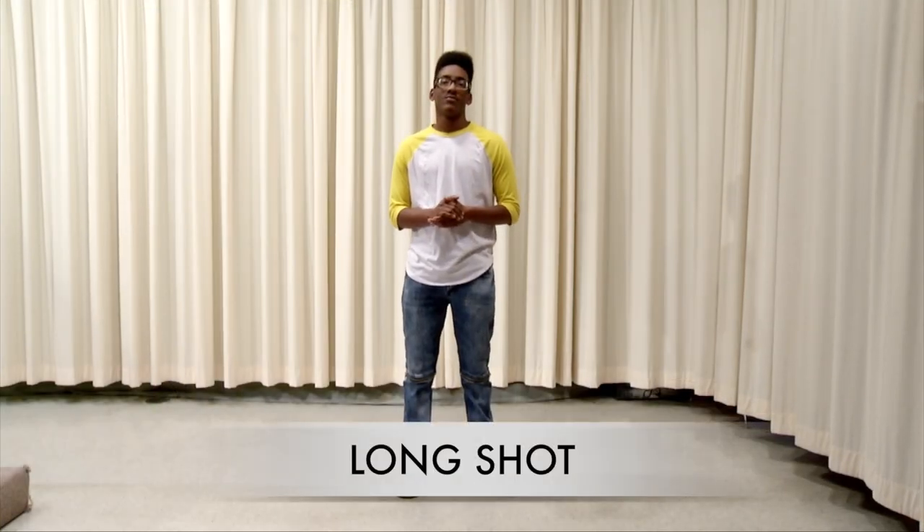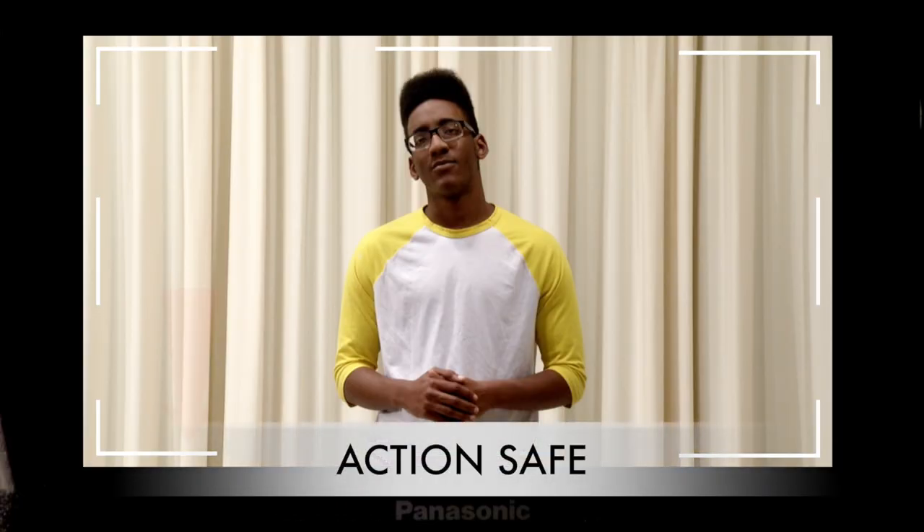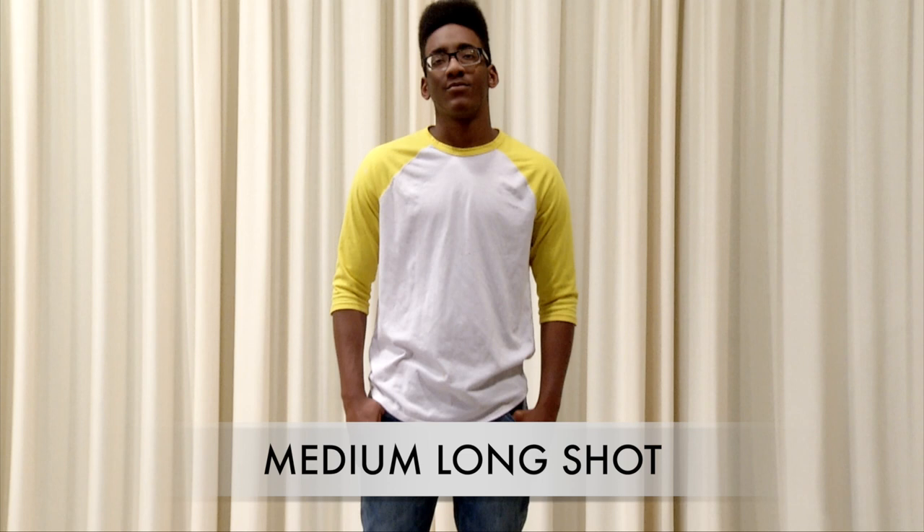This is the framing for a long shot — the subject's feet and head are in the frame. The desired image should be inside the white action safe box on the camera monitor. A medium long shot cuts the subject off above the knees. This is also called a cowboy shot because it includes the hands and the arms for a quick draw.